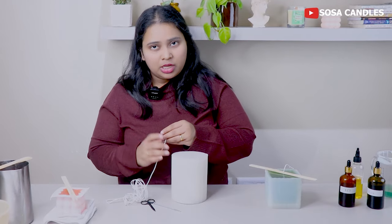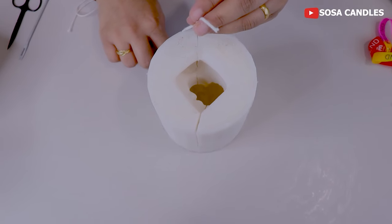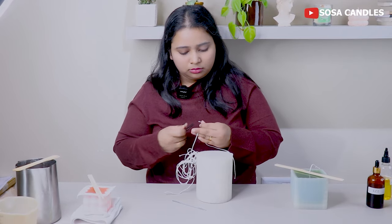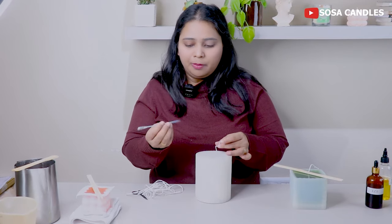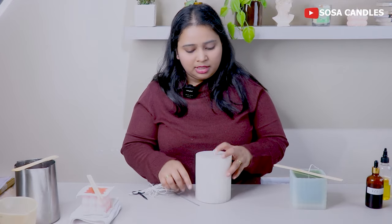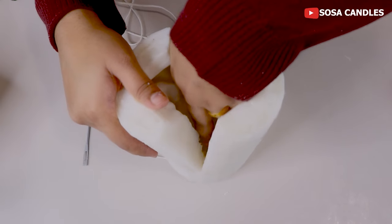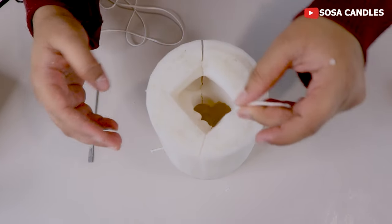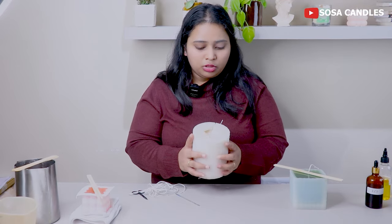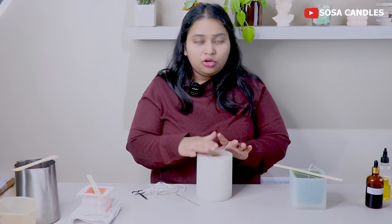My next mold is the David candle. I will measure the wick again and cut it with scissors. You can push the wick through from any sharp pin, pushing it from inside. Now I have to thread the wick through and let it fall from both sides.